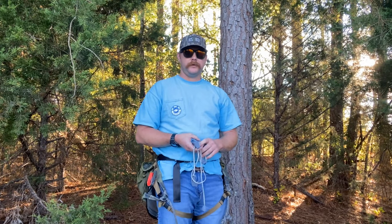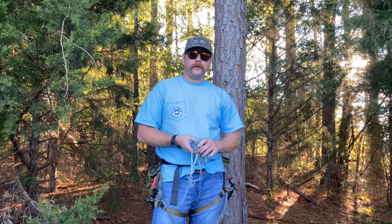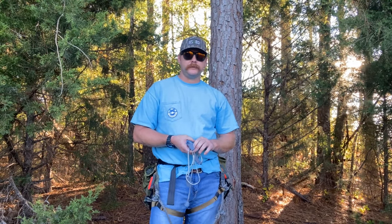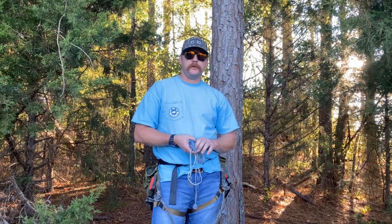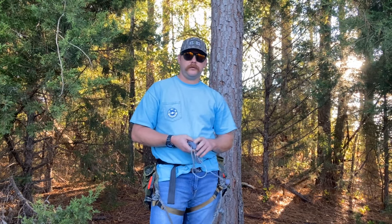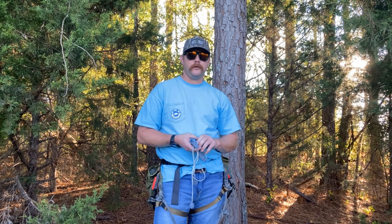Hey guys, this is Masters with Harmony Game Calls. Had this little dude pop up on my newsfeed the other day and found it to be pretty interesting. I hunt a pretty good bit of public land and as most people know, it's illegal to screw anything into the tree, whether it be a bow holder, a gun holder, anything to hang your pack on.